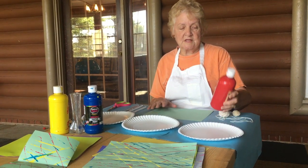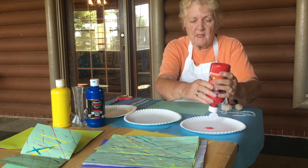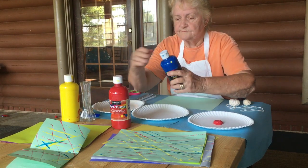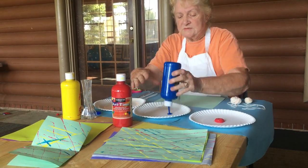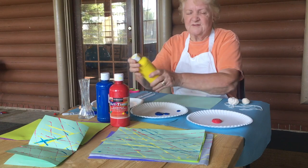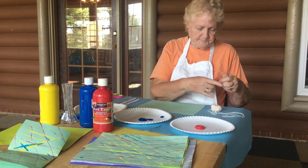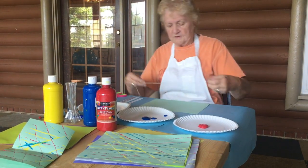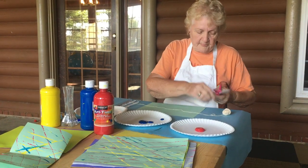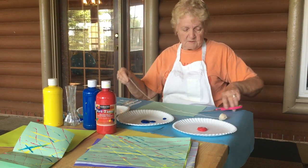First thing you want to do is take your poster paint — it is water paint. Make a puddle in the middle of your plate. You can use any colors; white looks pretty on different colored paper. Cut your string longer than your paper — you have to have handles on each end to hold, so cut it longer. For every color paint you will need a piece of string, because you're not going to mix the strings.